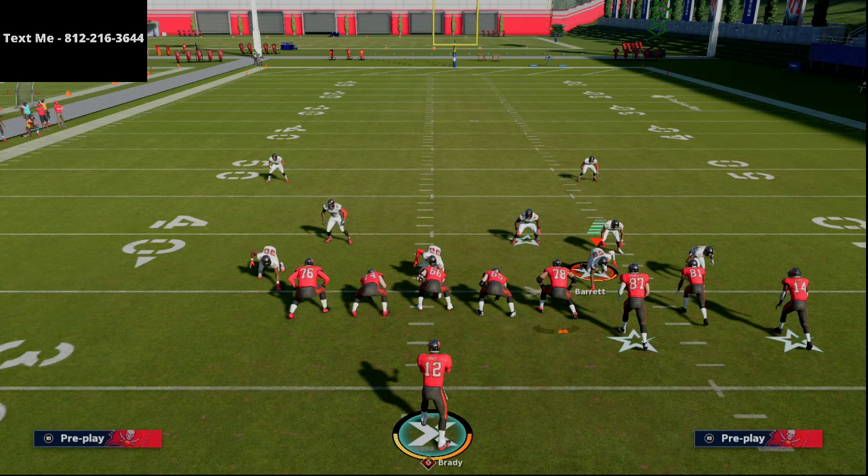We have a full bunch guide in our text message membership. If you want the video, I can shoot it to you in a text — it's over an hour long and breaks down the Gun Bunch from the Carolina playbook. To get that video, just text me at 812-216-3644. If you haven't joined our Discord yet, that link is in the description. Also, if you want to sign up for a coaching session, those have been going really well. It's the best way I can think of to help people get better — one-on-one individualized coaching gets into the nuances of the game that are hard to explain in a video.